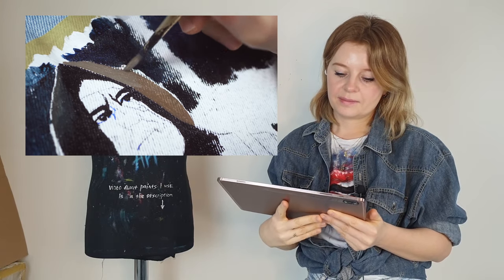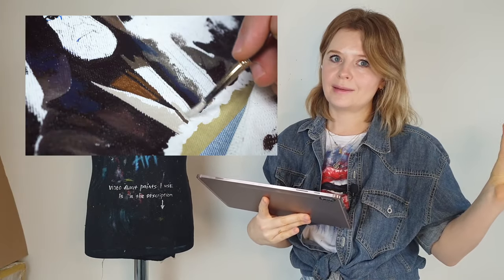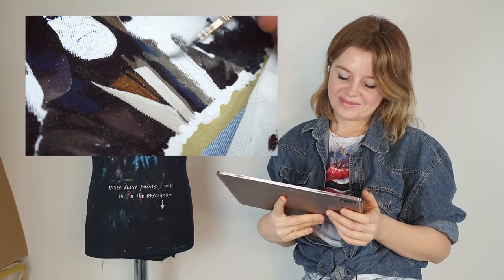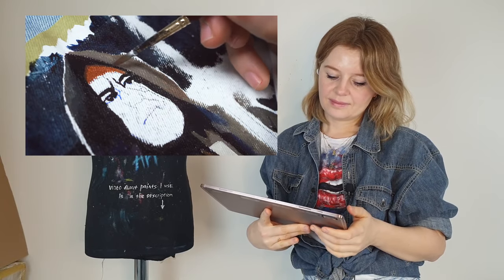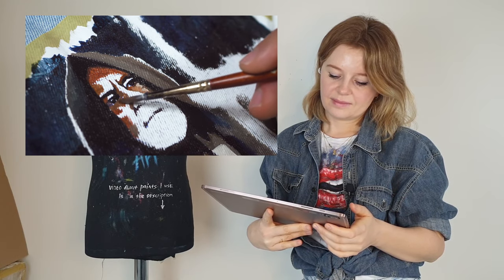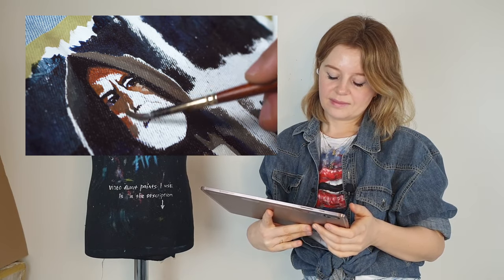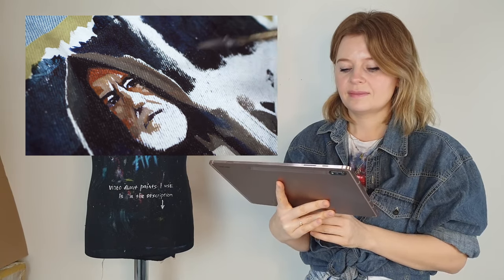The less paint you use, the better. The overall process was straightforward: acrylic paint is quite forgiving, dries on the spot, and you can put paint on top of paint and rework spots. The basic process: start with all the blacks, paint in the basic colors, then refine. The painting process — how you apply colors and in which order — is essentially the same as on canvas.